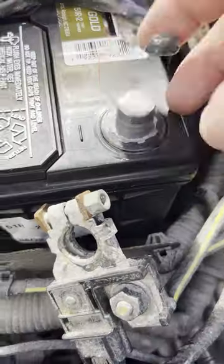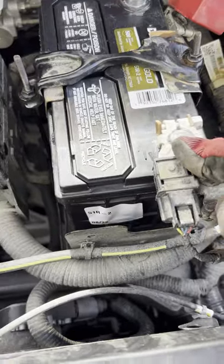Reinstall the clamp. Optionally apply dielectric grease, then reconnect the battery terminals.